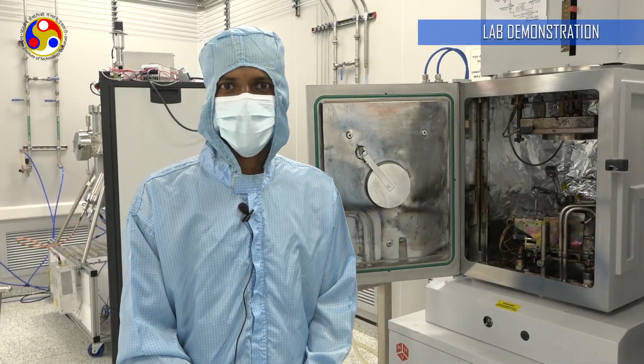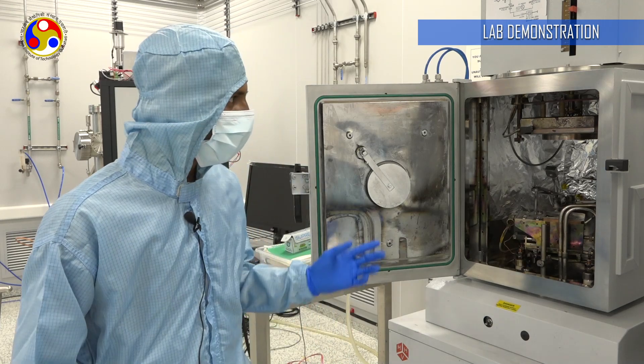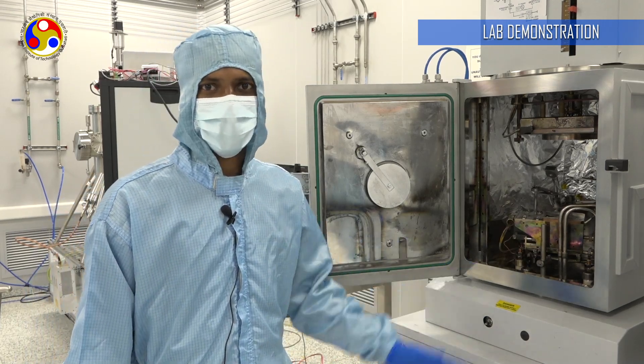Hi everyone, this is Jogi Veera, PhD student from Center for Nanotechnology, IIT Guwahati. Today I am explaining about the thermal evaporator.